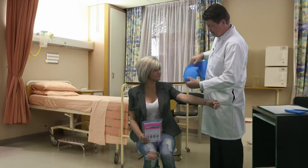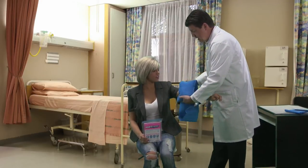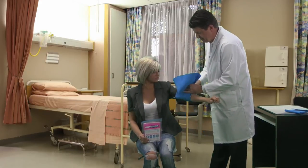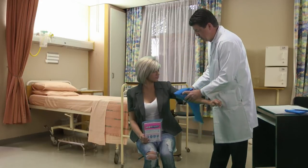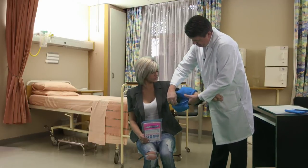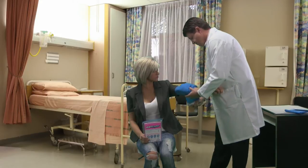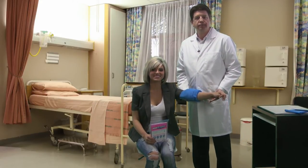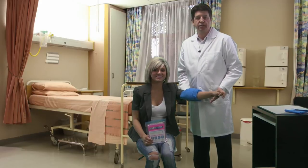It can then be applied where the patient needs ice and compression. It is latex free and MRI compatible as well as x-ray compatible. That is the Avcor Latex Free Ice-Rite.